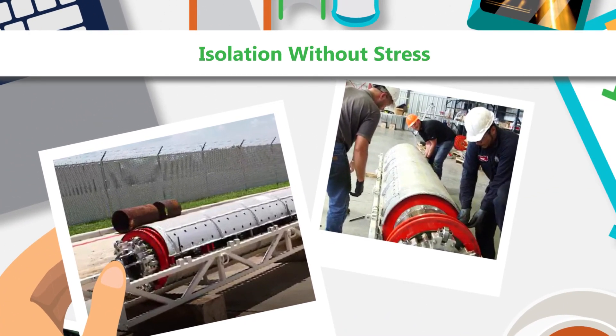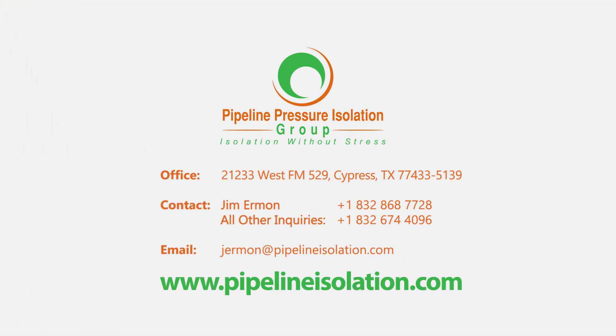For the best isolation tool, connect with the Pipeline Pressure Isolation Group today — the experts in pipeline isolation.